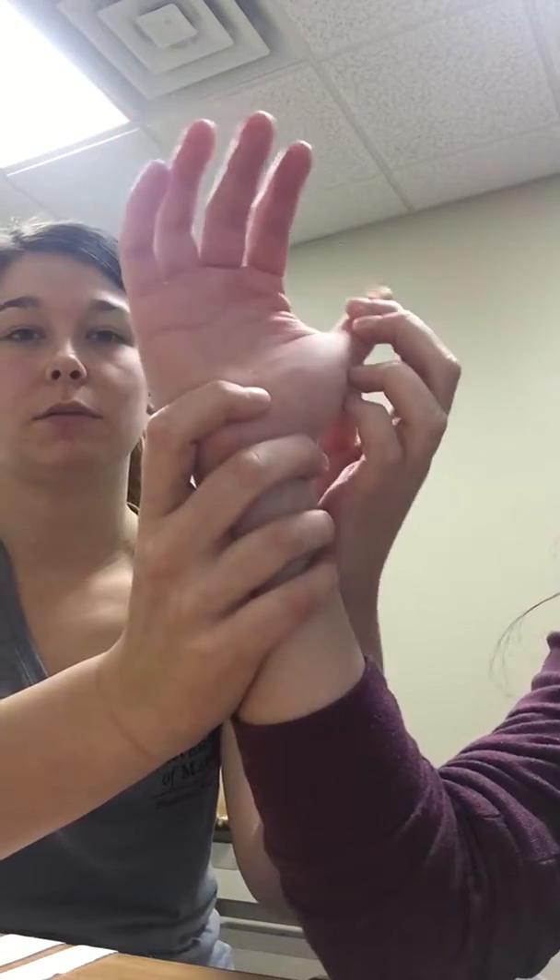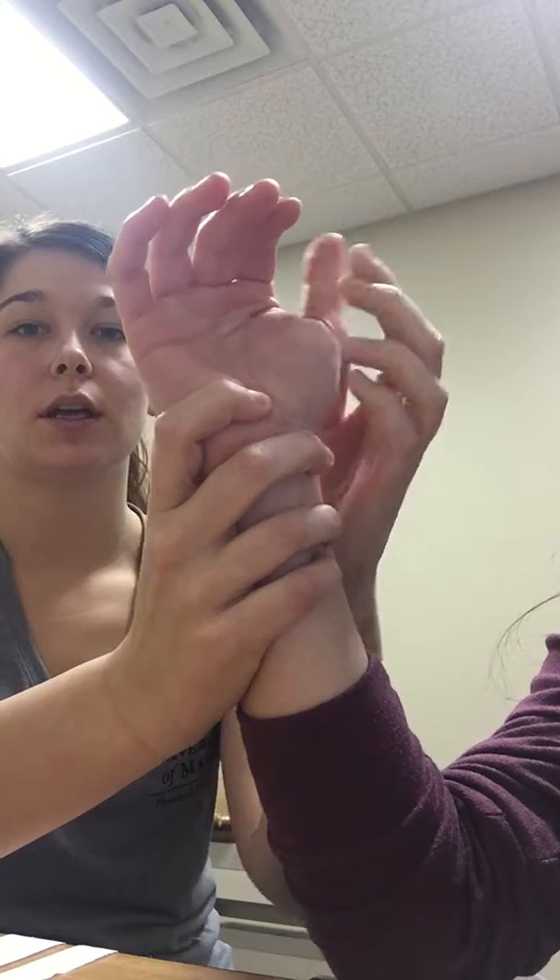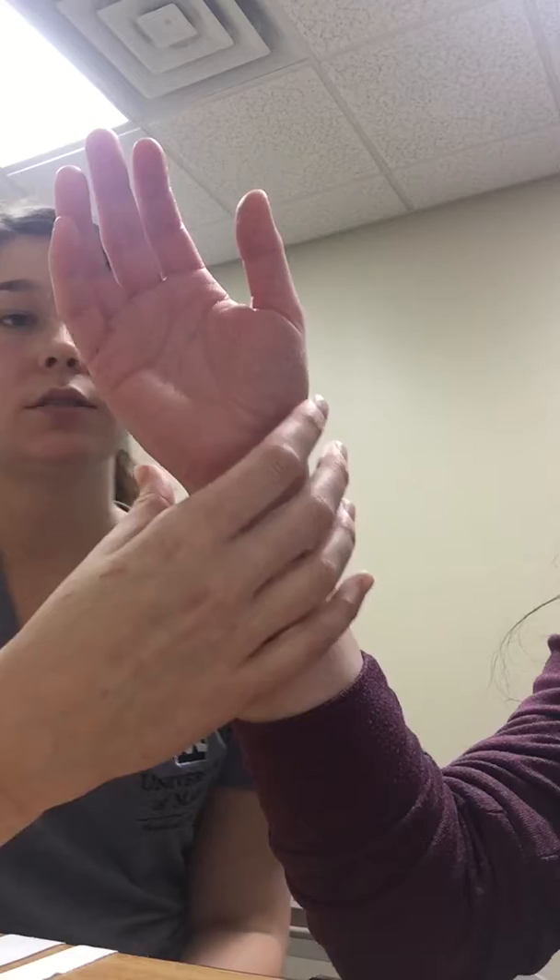I'm going to be doing the Mulligan technique for the abductor pollicis longus and extensor pollicis brevis if there's crepitus there and if they're having pain when they're going into abduction and extension. That was helped by doing a mobilization into either radial deviation or ulnar deviation.